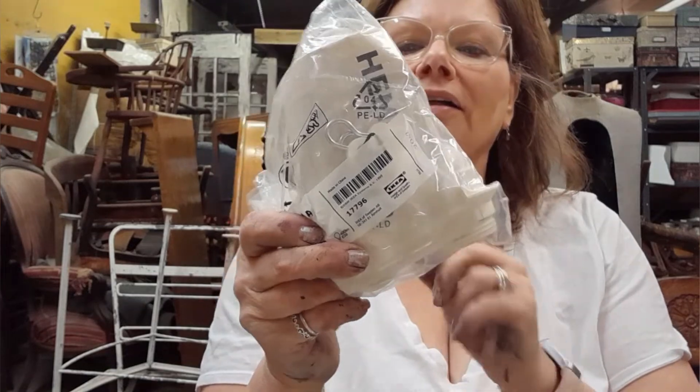We also need this light fixture, which is the Hema light fixture from IKEA. You can get them other places, but they're really inexpensive there and they're just my favorite. I like these ones — they work really well for what I need. So let's go ahead and get started.